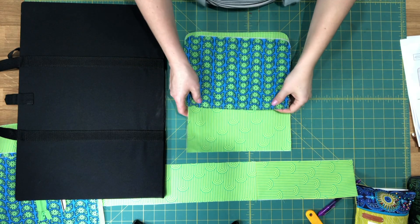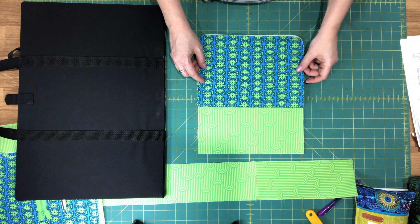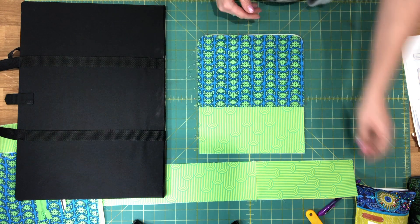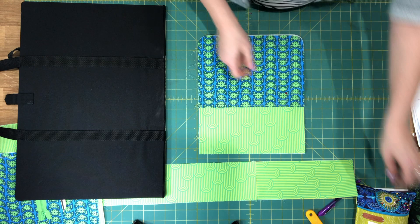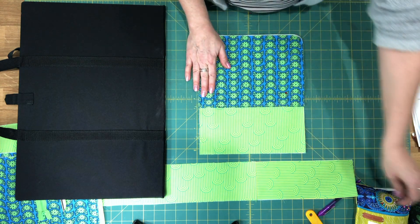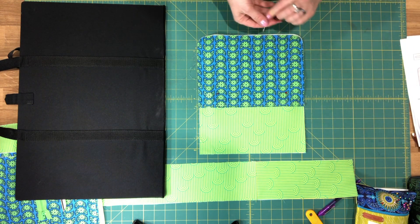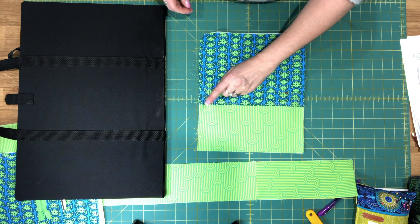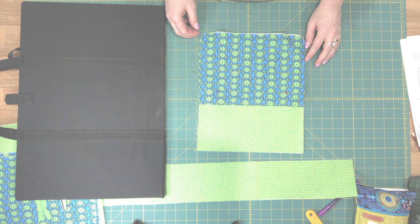I've top stitched the top edge of the slip pocket. Now take one of your body A panels and place the slip pocket piece over top, pin it to the lining piece, then take it to your machine and do a quick basting stitch all the way around with a 1/4 inch seam allowance.